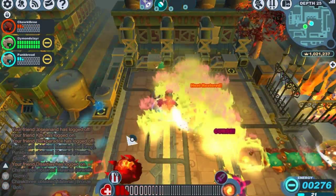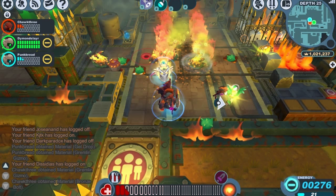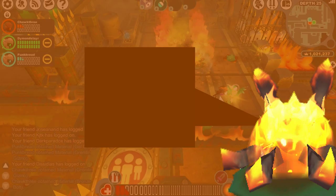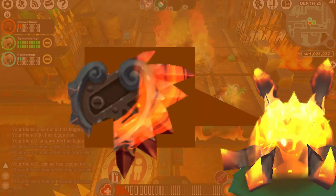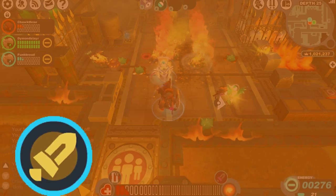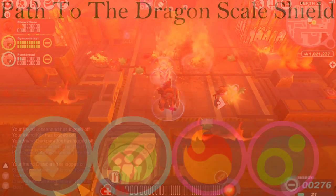Last but not least is the Tox Oil, a slime family monster that seems to be everywhere in Compound 42. The Tox Oil deals piercing damage, fire status, and poison status — the Dragon Scale Shield has all of those covered. That wasn't all the monsters in Compound 42, but the majority will be dealing piercing damage, elemental damage, fire status, or poison status.